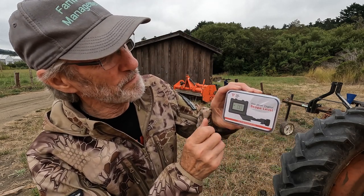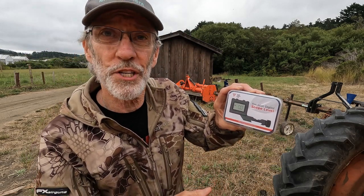Hello, this is Mark from Farm Pest Management. Tuff Tactical Tools sent me this precision digital scope level to check out. Looks like fun. Let's see what it does.